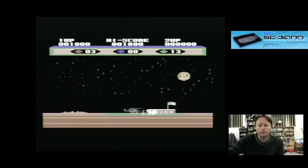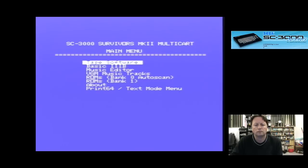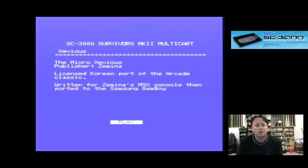Let's have a quick look at some of the other stuff on the system. Press the reset button on the cart... turn it off and back on again. Let's have a look at what's in the other bank. Black Onyx is an adventure game, so there's an English version of that which is quite interesting. Gunsmoke, Gunsmoke Infinite Lives. Xevious — written for Xevious and imported. So this is a homebrew.